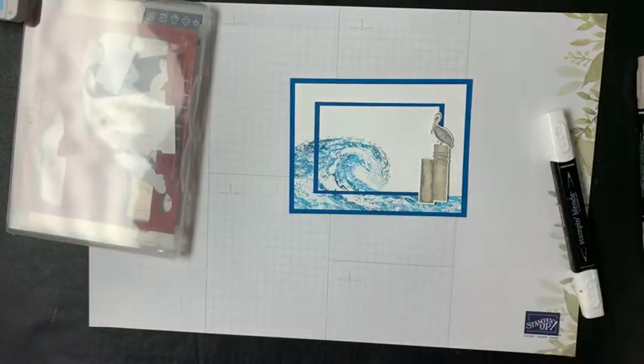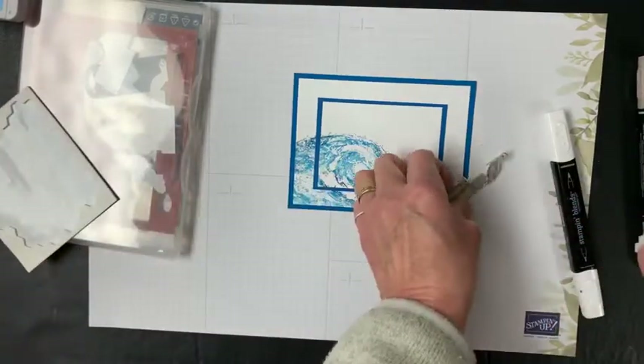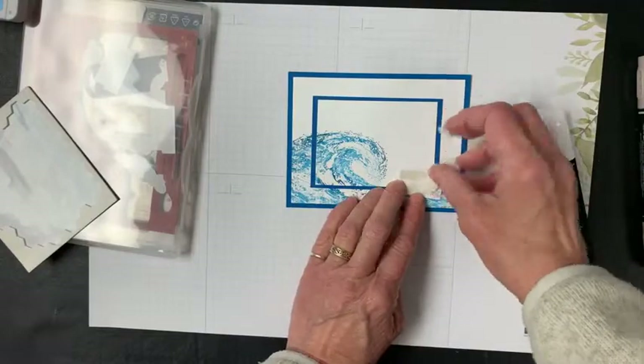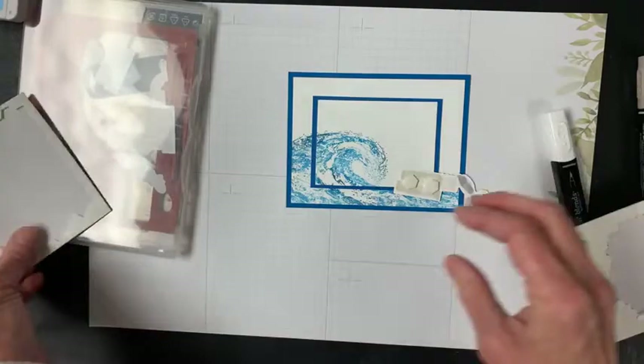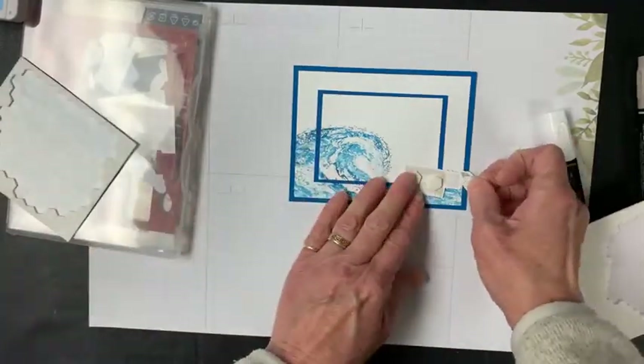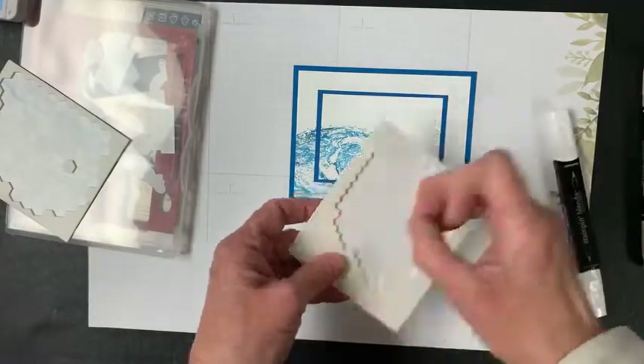The color lifter takes a little while to work. You can see his head is now a little bit softer looking than it was initially. When you use the color lifter, just use it and let it be for a little bit and it will do its thing. This guy is going to go right over here — he's going to be on some dimensionals.